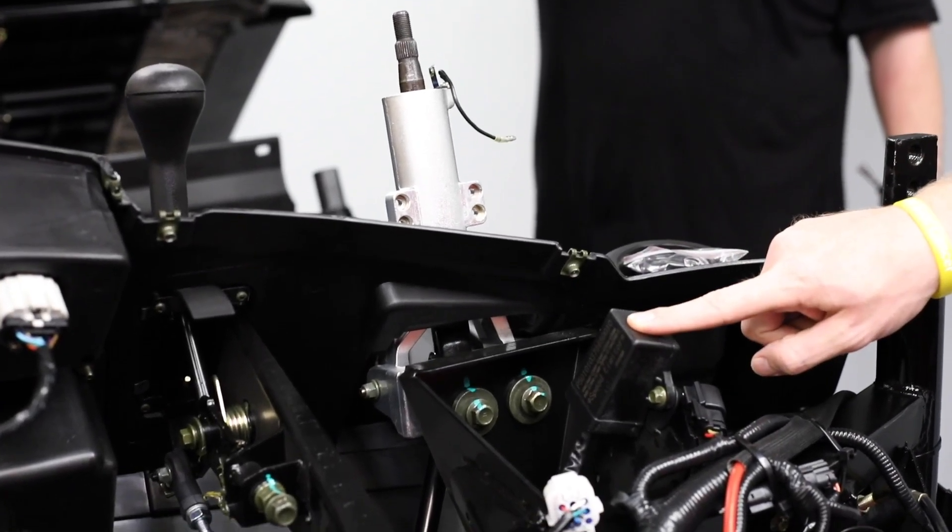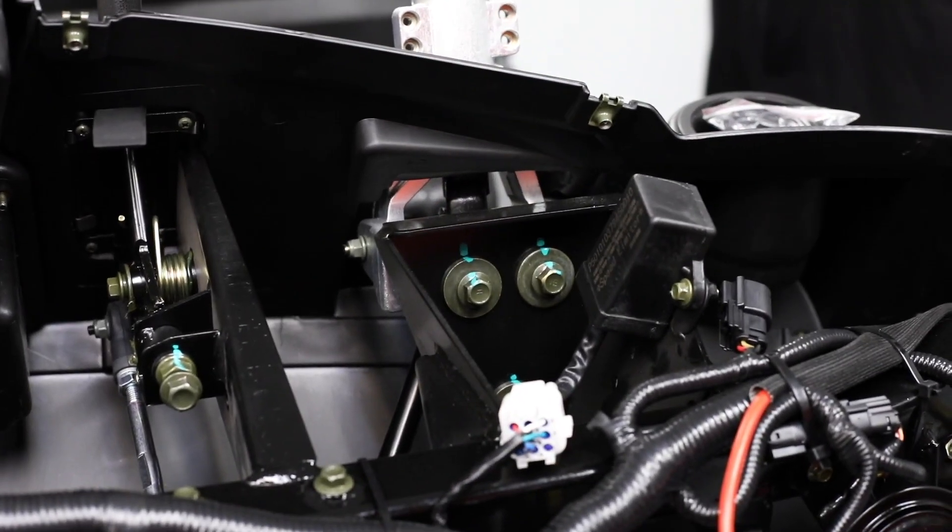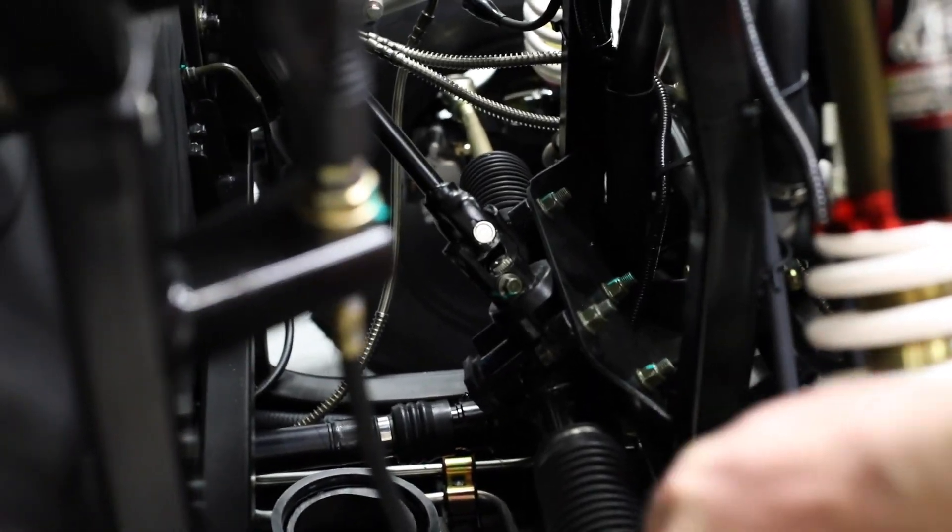Next we will remove our speed limiter so that we can access the three bolts behind the steering column. Then down here at this coupling, we'll remove this 10mm bolt from this yoke.